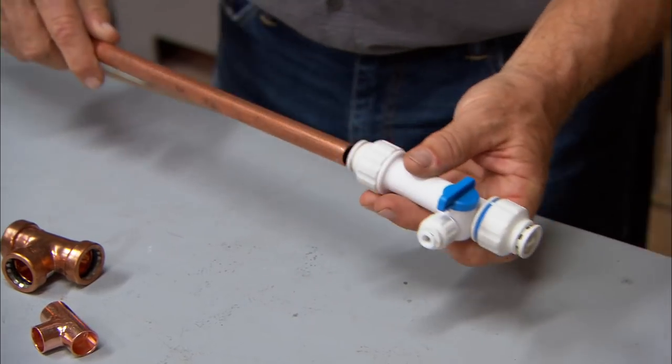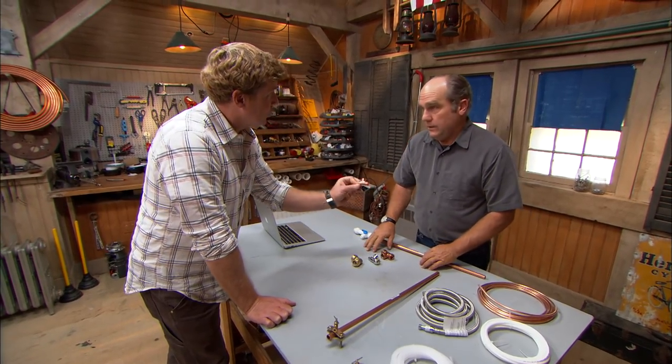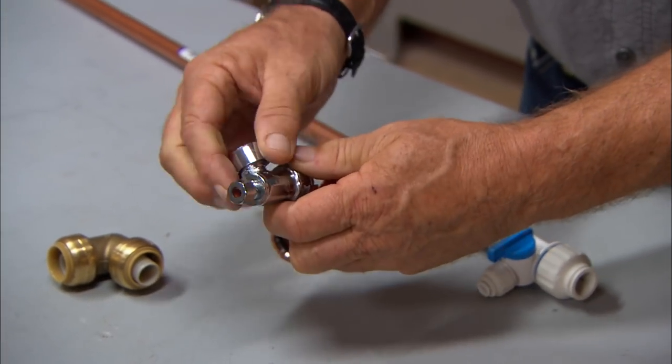This connection is like what they call a Dutch finger - you push it on and it makes the connection tight. But certainly we could use a traditional solder connection if we have to. Nothing beats that. You can make a nice solder connection, and then you want to have a shutoff valve right here for future service.